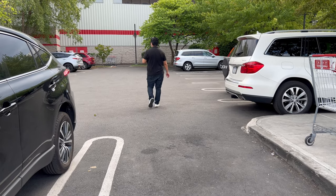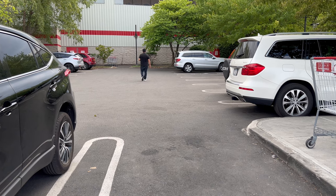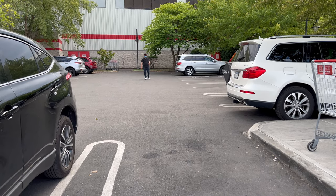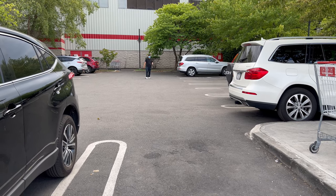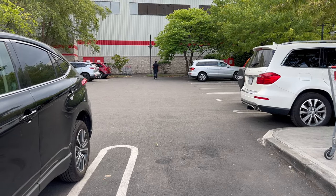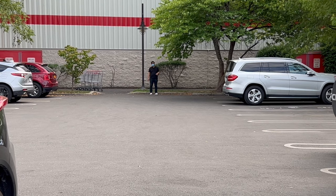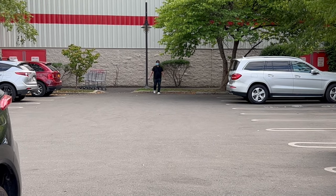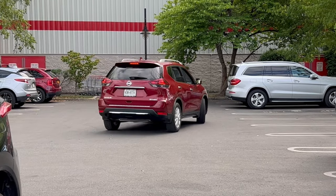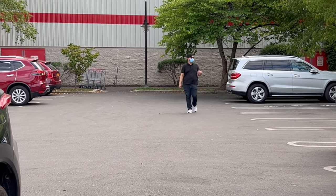Now for the range test of the Boya XM6 S4. Walking away from the camera — this is around 20 meters. One, two, three, four — testing how it sounds at distance. Moving further out, probably around 30 to 40 meters from the camera. One, two, three, four. That's about it guys — thank you for watching Tools and Gadgets, and see you again next vlog, bye!